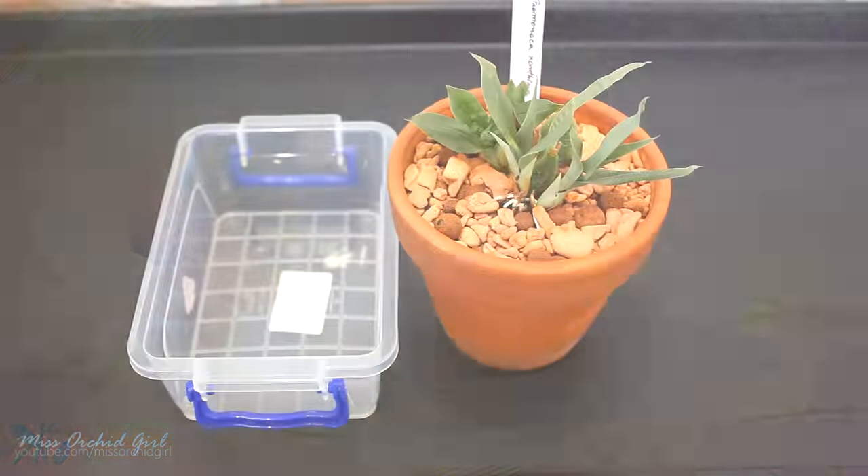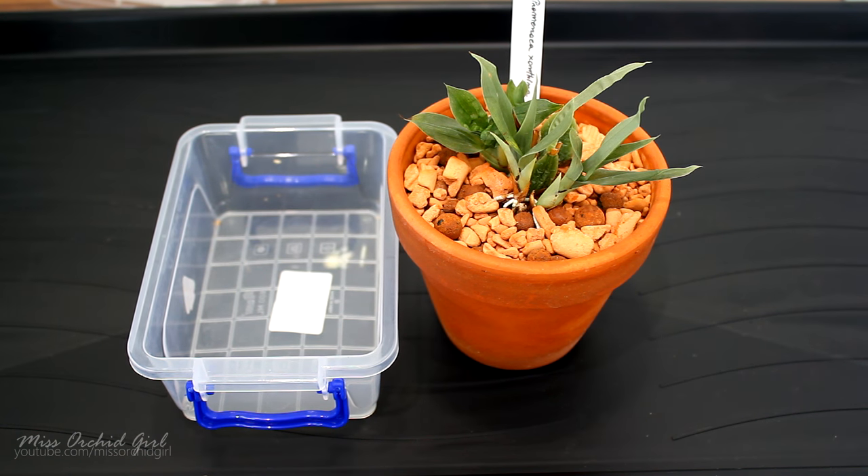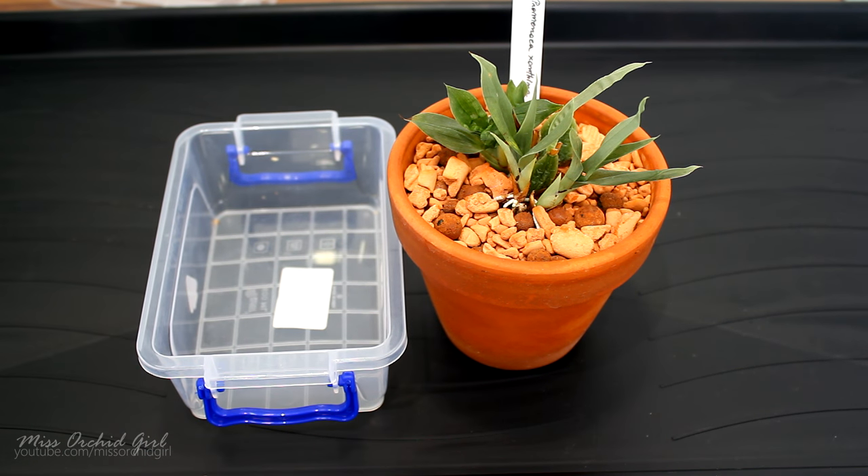Hey guys, it's Dani. Today we're gonna make a little experiment. We didn't do an experiment in a long time, it was due.